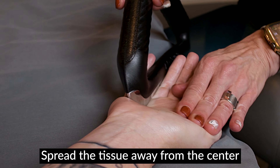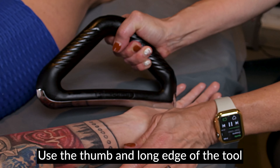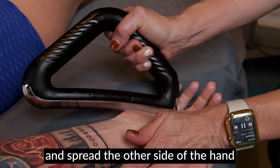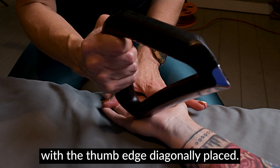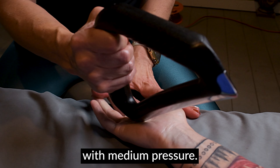Spread the tissue away from the center to open the hand. Use the thumb and long edge of the tool and spread the other side of the hand with your opposite hand. With the thumb edge diagonally placed, open the space between each of the fingers with medium pressure.